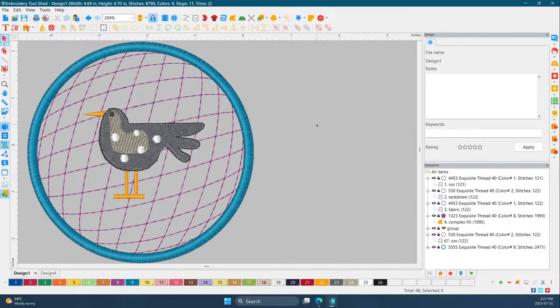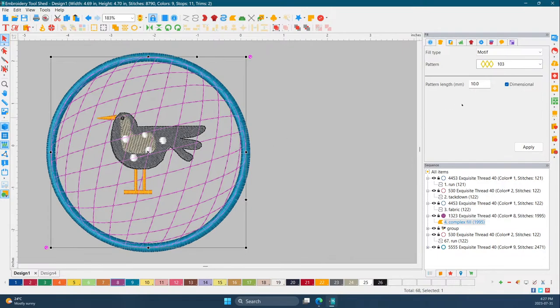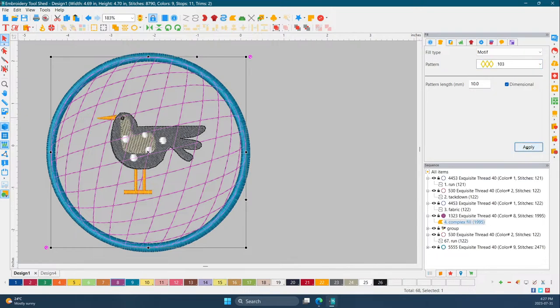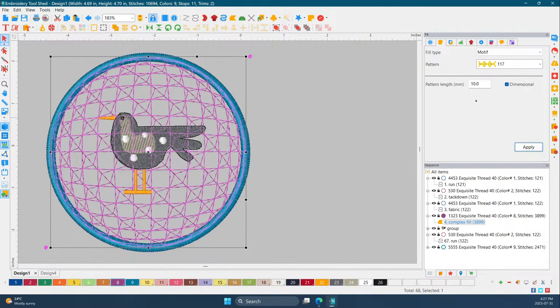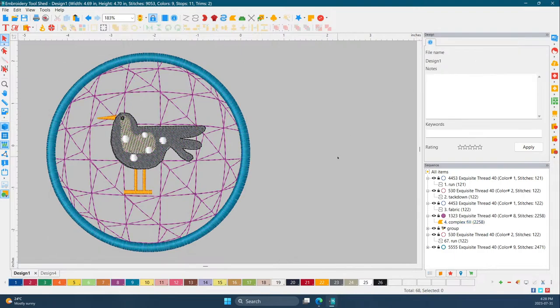Just by making one little change — because it's a template you can change whatever you want whenever you want — you can make the background quilting suit whatever you're doing. Don't save it and then your template will be exactly the same. I like this one but I'm going to make it bigger — no magic number, just make it bigger. That looks really cute too.